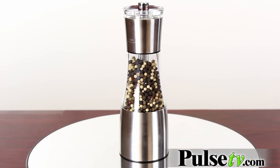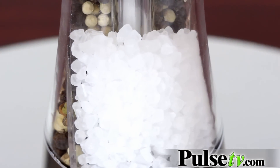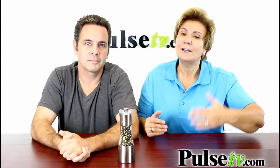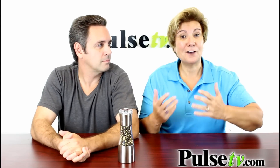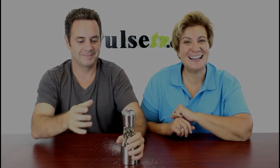Let's talk about our price. For a grinder of this quality and functionality you could expect to pay $60, but you're going to pay a fraction of that. Plus, when you buy more you save more, so you can have one for your pepper and one for other spices. And it's so much fun to use. Head on over to Pulse TV and grab yours today.